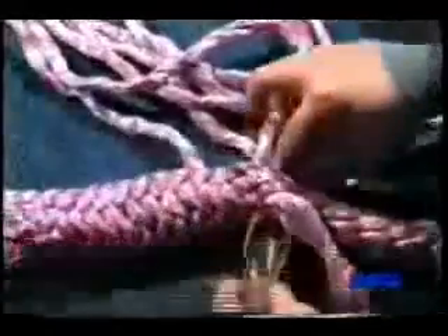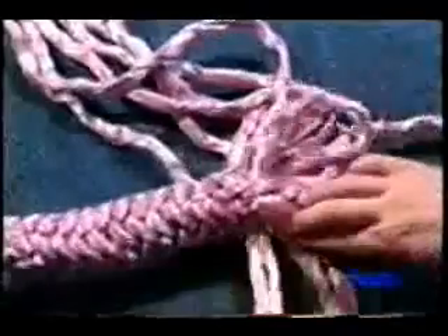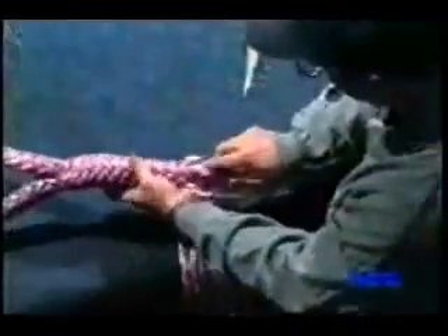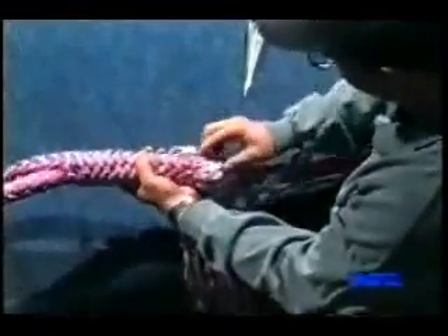Now do the same thing with the next pair, slipping the Swedish fid under the next marked strand and pulling the strand pair through. Continue this process all around the rope until all six pairs have exited under the marked strands.